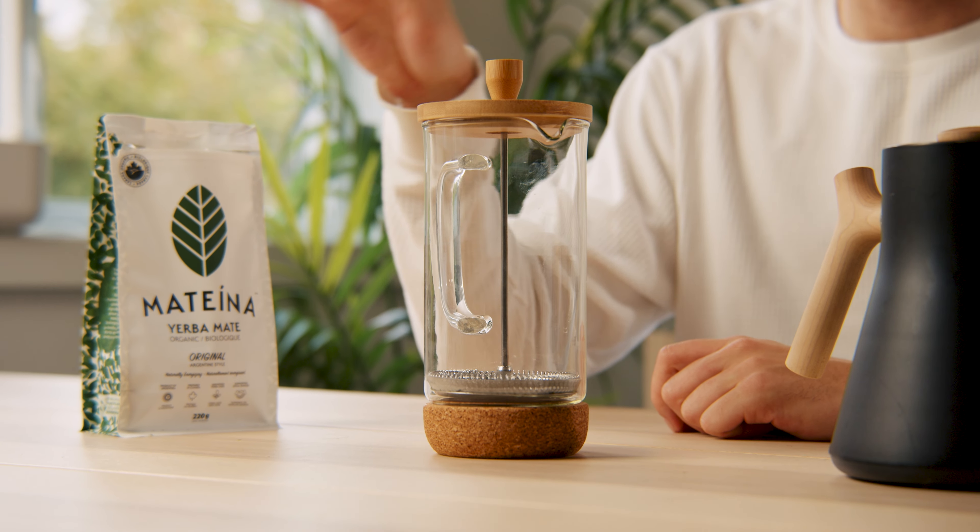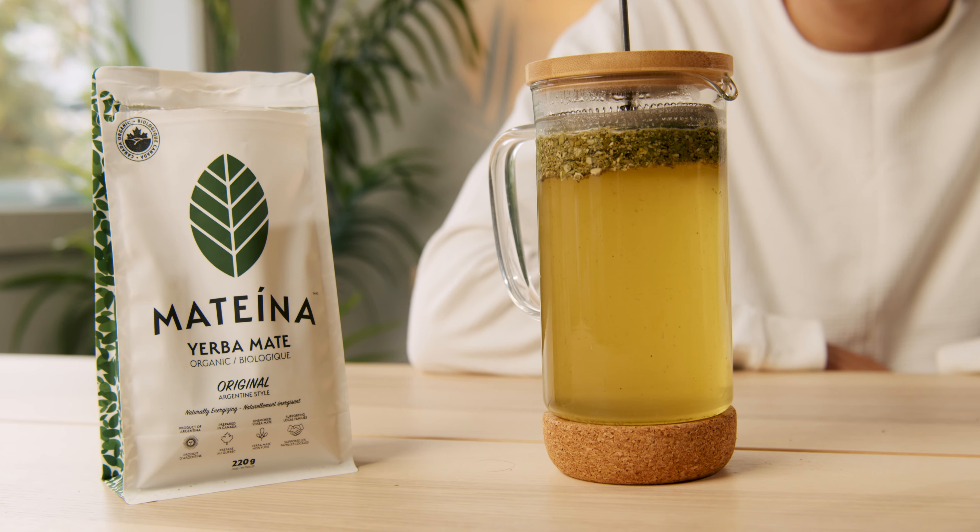Hey guys, today let's see how to brew yerba mate using a french press. Besides the traditional gourd and bombilla, the french press is by far the best way to brew yerba mate.